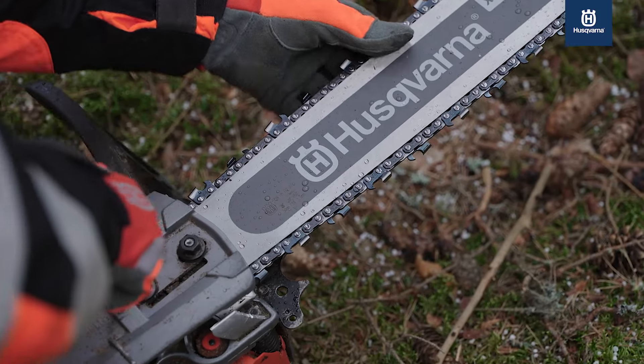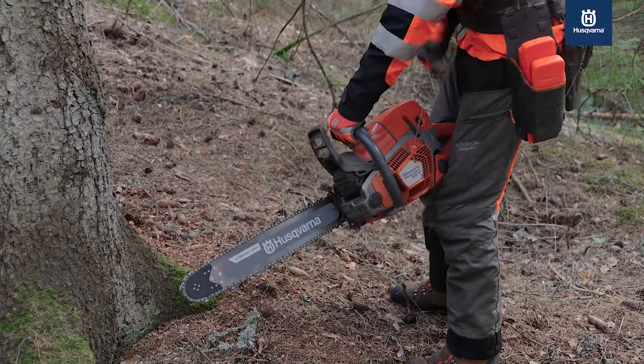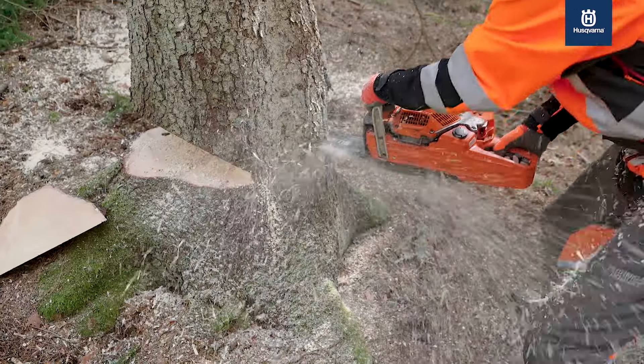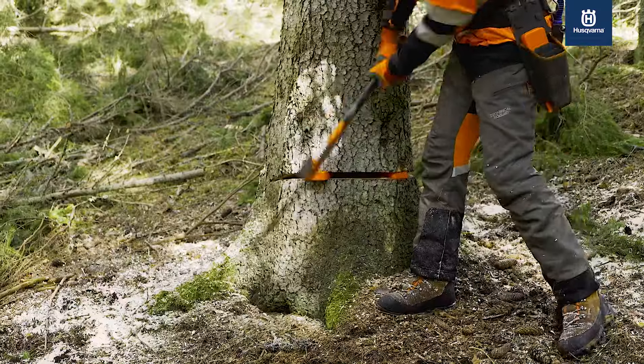Husqvarna professional chainsaws and their cutting systems are developed side by side to optimize your cutting experience. When opening a box with a new chain, you can always feel safe knowing that the chain will be the perfect match for your Husqvarna chainsaw.